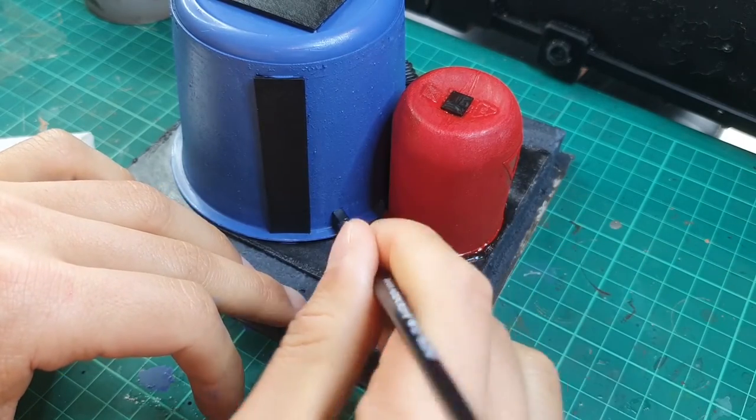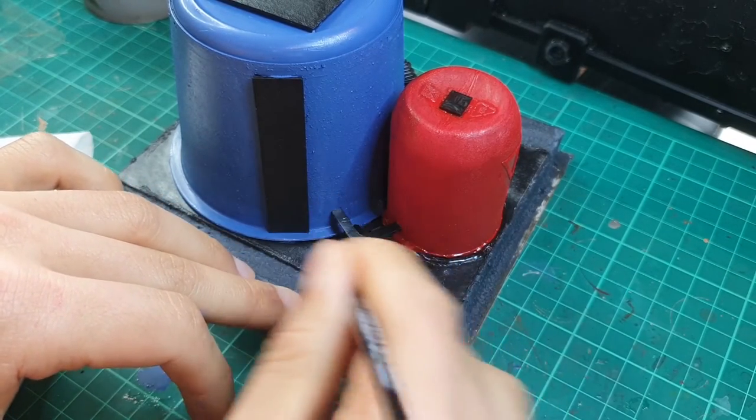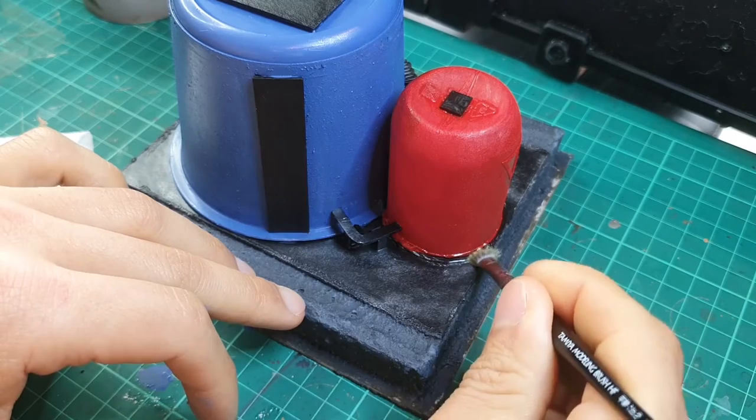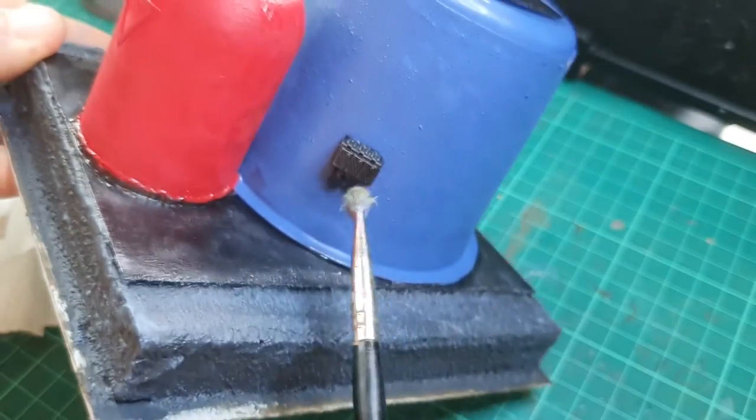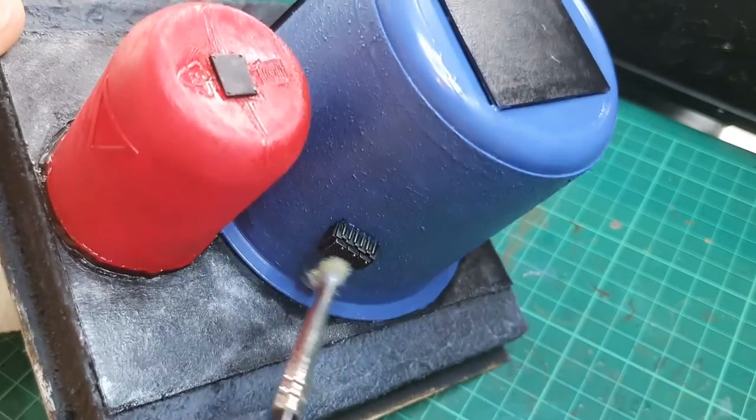Dry brushing works really well on large surface models like this because otherwise there's just too much detail. You can see where I do the charge pack from the multi-laser and it responds really well to the dry brushing — it saves you so much time.